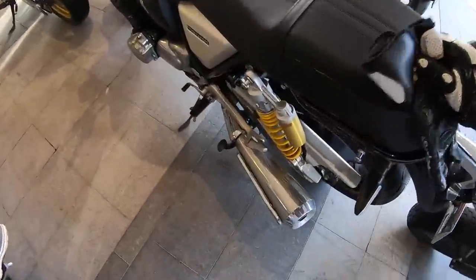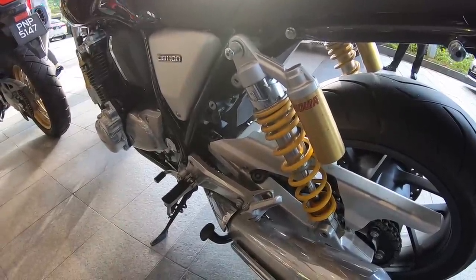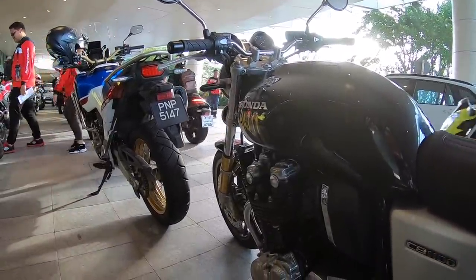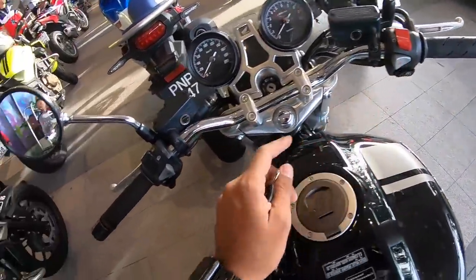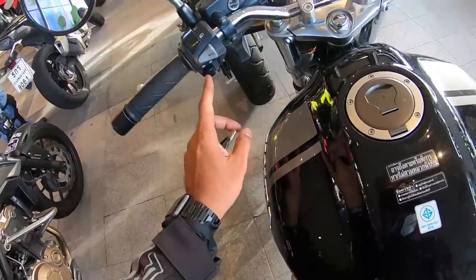It gets dual exhaust and Showa coil spring rear suspension. It doesn't get a monoshock, to keep the authentic charm intact, and the tank is nice and big — it can accommodate almost 17 litres. Nice switchgear: you get a hazard light switch, starter button, engine kill switch, low beam and high beam, horn, and indicator switch.